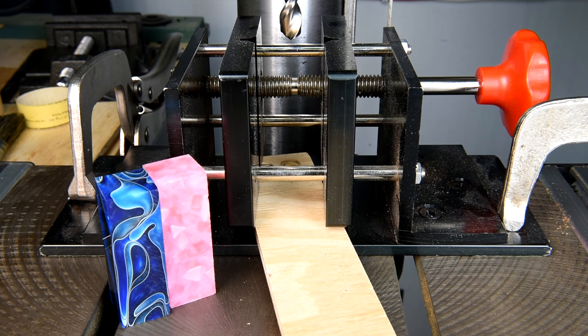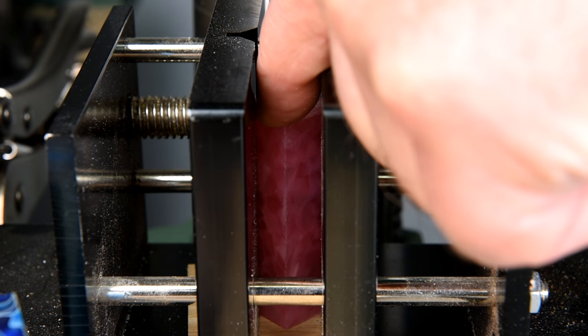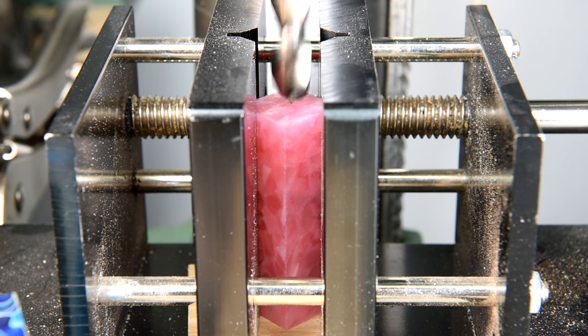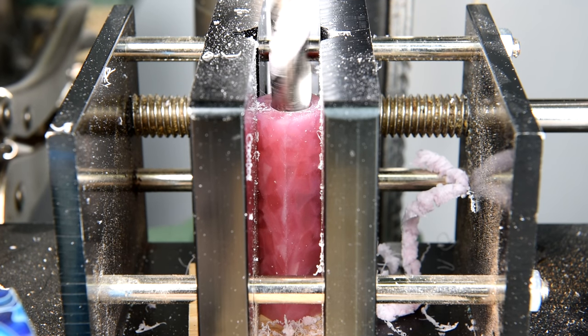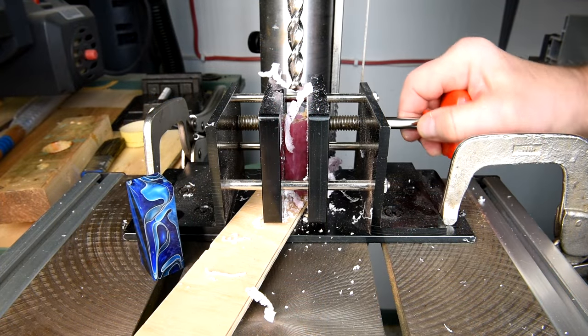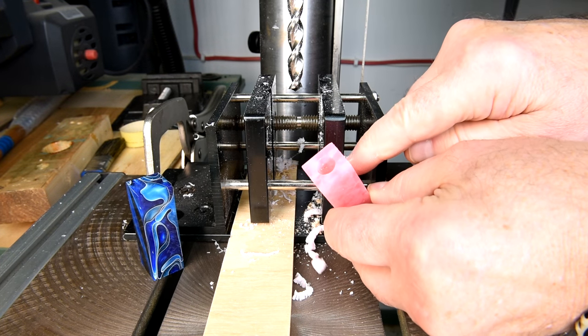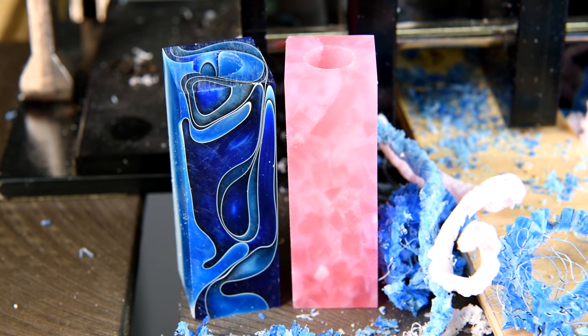Let's drill the holes. Now because the blank is a little bit translucent, you can actually see the bit through the blank — notice it turning there? I went ahead and drilled out the blue one exactly the same way.